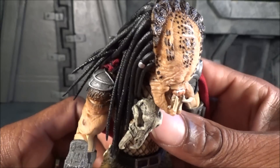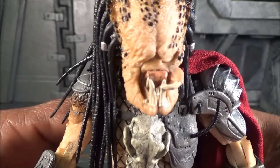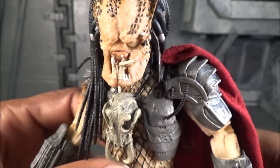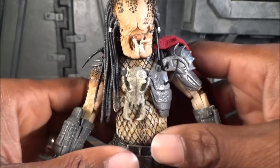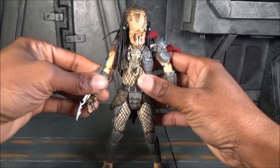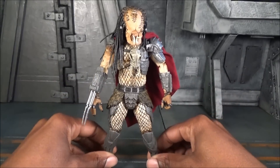Before moving on, let me give you a good look at that head sculpt without the mask on — this thing is insane. Look at those teeth! This is your Ahab Predator face — geez, he is ugly, but he's supposed to be ugly. He's a creature that takes no prisoners and kills everything moving.